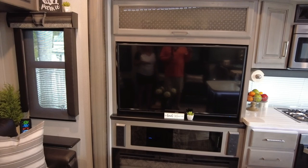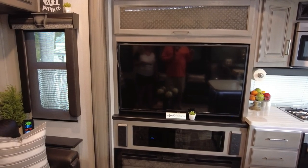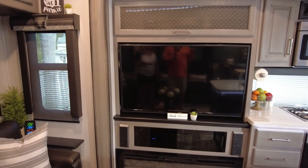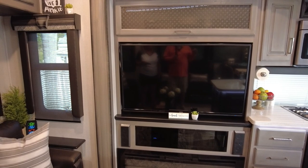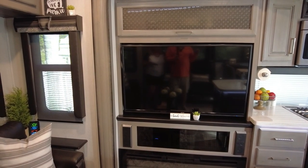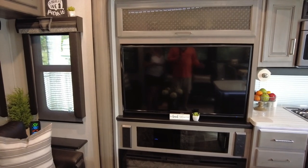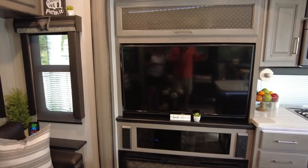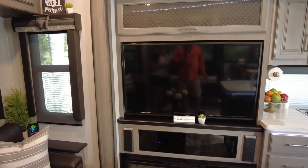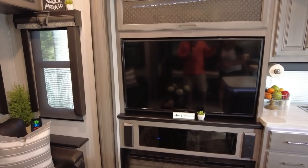The stereo system's DVD player has a mind of its own — some days it works, some days it won't. When we first got the rig I couldn't get it to work at all. I pulled it out and found the HDMI cable was installed so loosely it was causing the issue. I strapped it tighter and that helped quite a bit, but it still acts up occasionally. Fortunately we don't watch DVDs that much, so it's not a huge issue. The fireplace has had absolutely no issues.